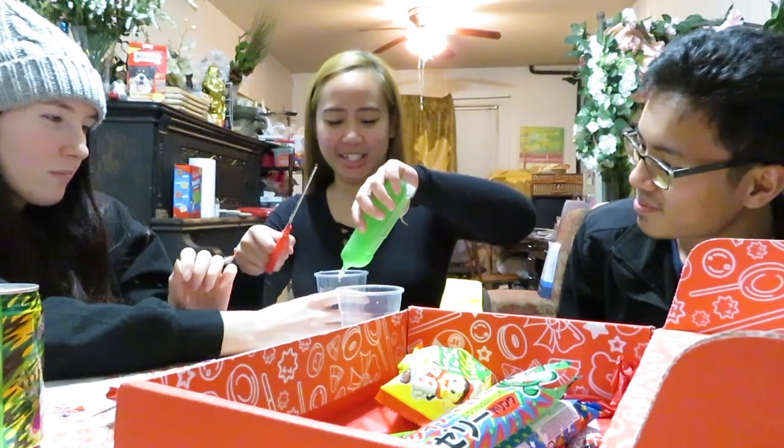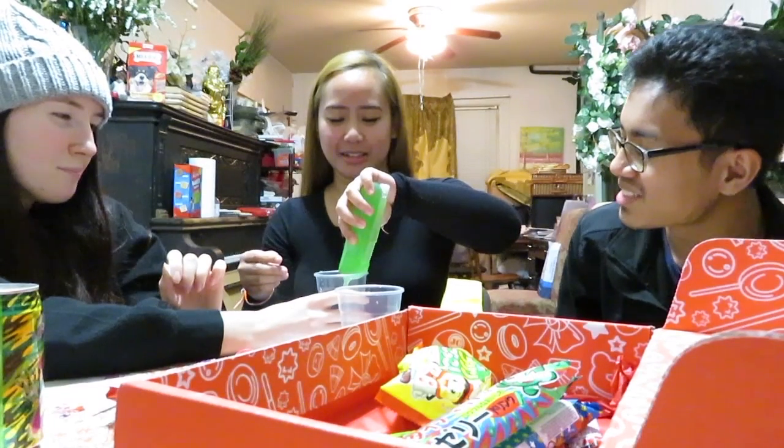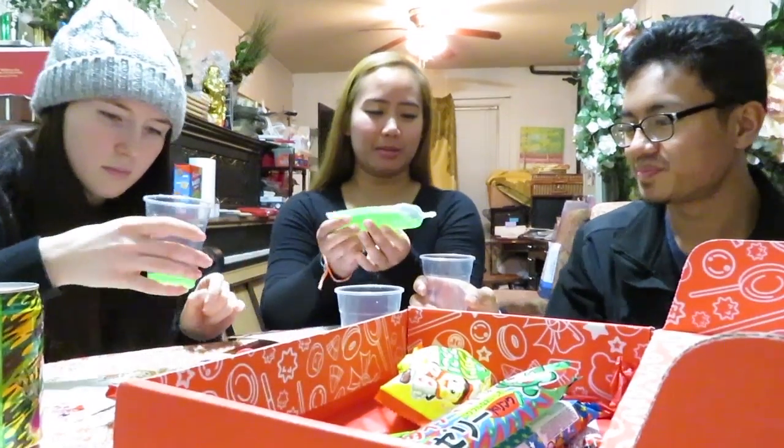Squeeze it — wait, it's a jelly! That's probably why they told us to freeze it. Interesting. Oh, it smells nice. That sounds like me taking a dump. Stop! Ew!